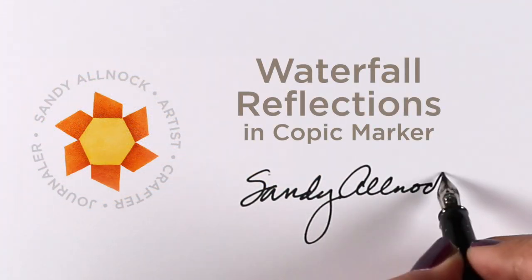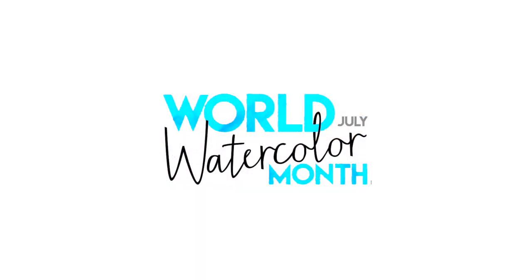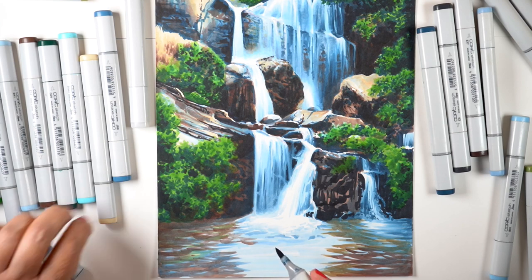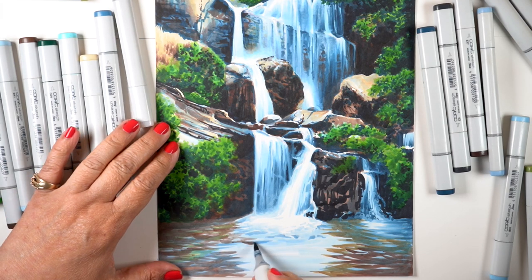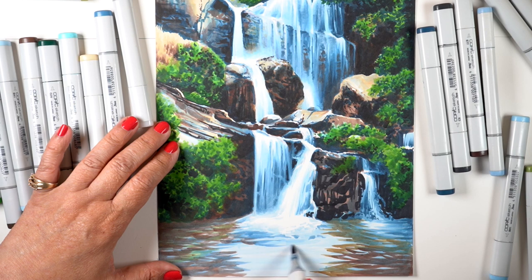Hi, it's Sandy Alnach, and I'm going to be working in Copic marker today, adding some reflections in the water of a Copic waterfall. It's World Watercolor Month, and even though this is not watercolor, I am coloring water. So we're going to count it as part of my World Watercolor Month celebration here on YouTube.